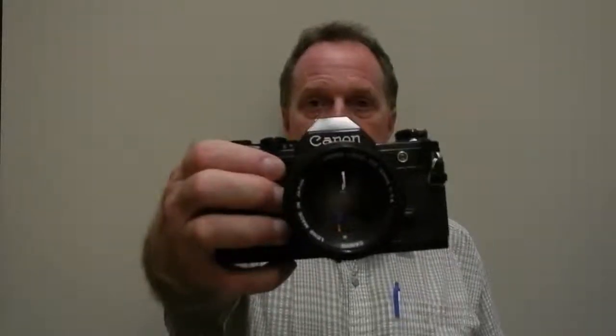The lens on it is a really nice FD mount 50 millimeter f/1.4. It takes this style with the locking bayonet. It's an FD lens mount — it takes the new FD lenses, or in manual mode it'll use the FL lenses.